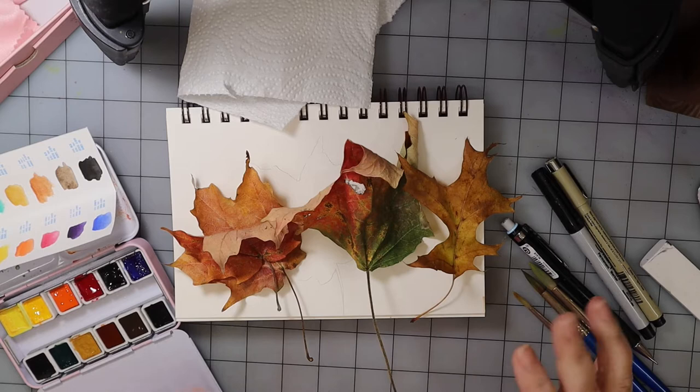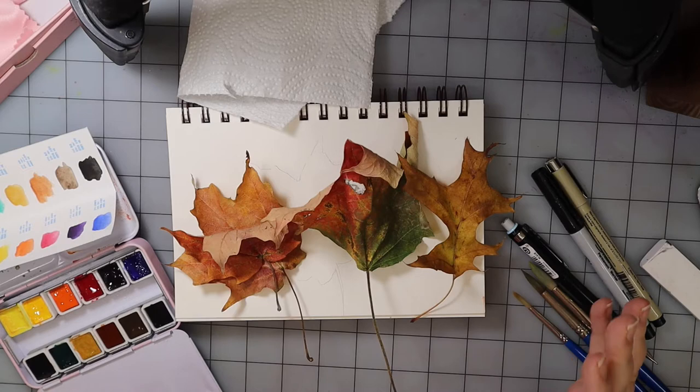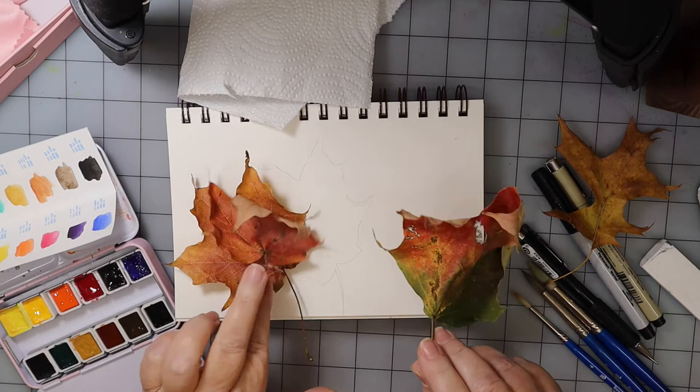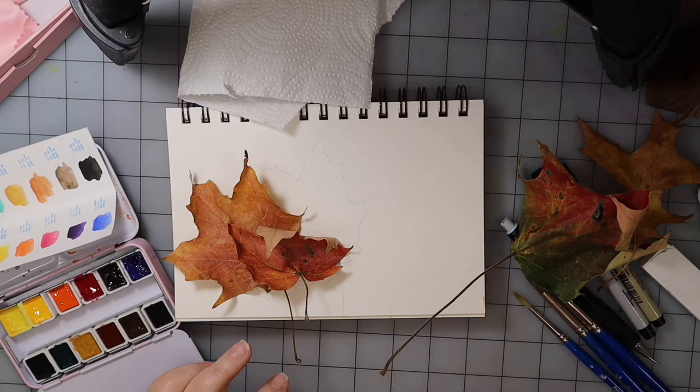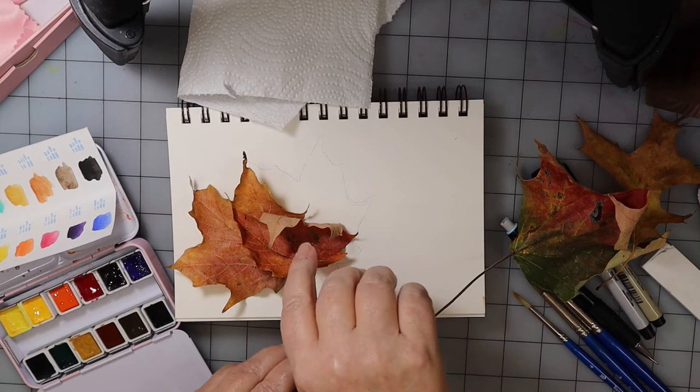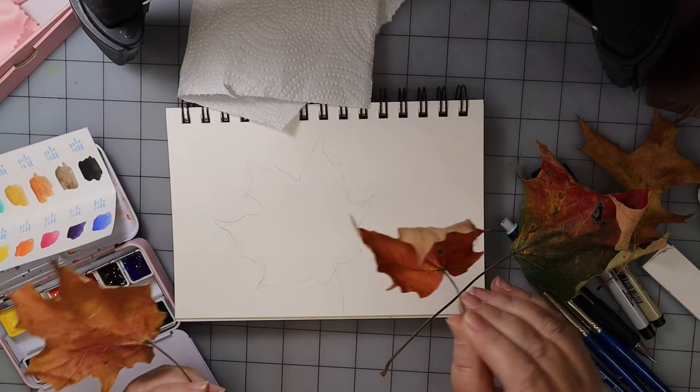Hey everybody, I'm back for another sketchbook practice. This time we're going to do fall leaves. I went to the park and picked up several fall leaves — I have an oak leaf here, I believe this is a pin oak, and this is a maple. I've got one over here that kind of dried out and curled up, so I might have to go get a fresh one.